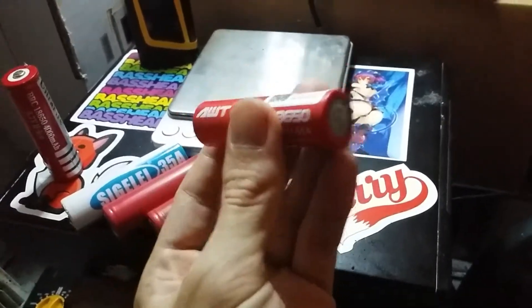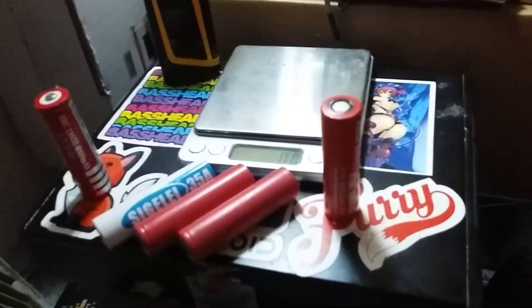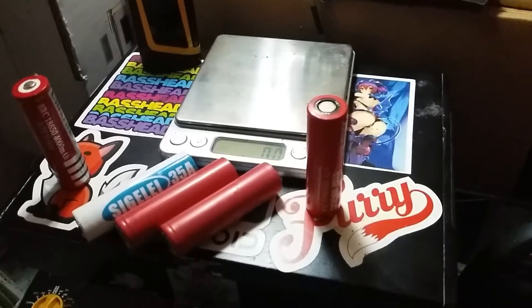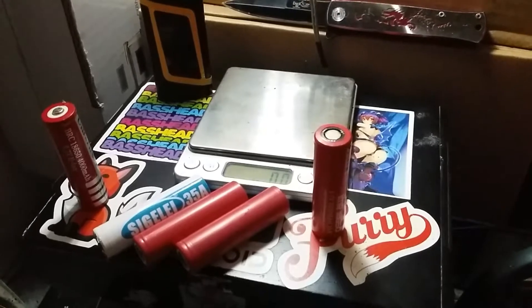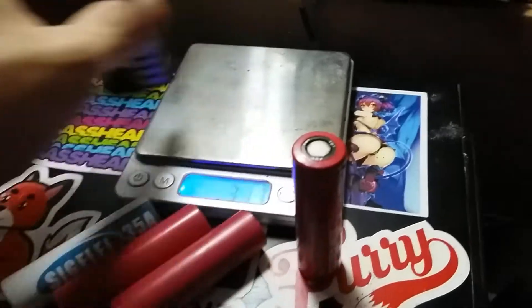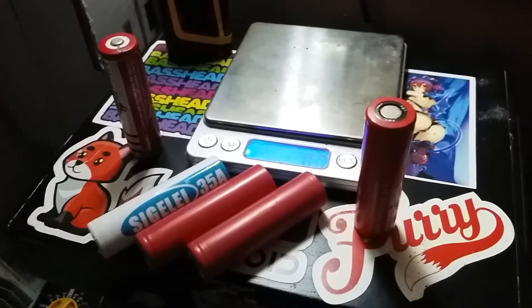My top favorite is this AWT-IMR 18650 battery, which I paid like $14 for just a single one — well worth the price. For even 3,000 mAh, it's very strong, goes all day easily. The weight of the 18650 cells does justify their performance compared to how light the Ultrafire is — that is just pathetic, it's like a toy. It's garbage. Just throw them out.